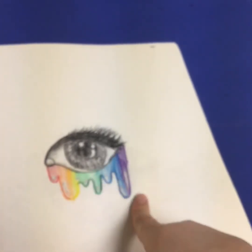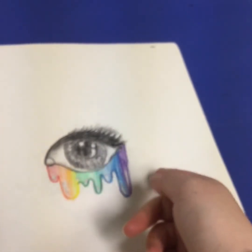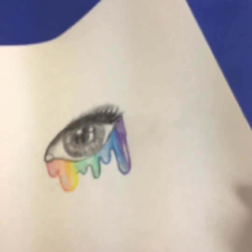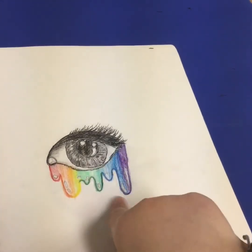This is something my friend sent me — she did one and then I did it too. It came out really nice, I really like it. I think it's really cool.